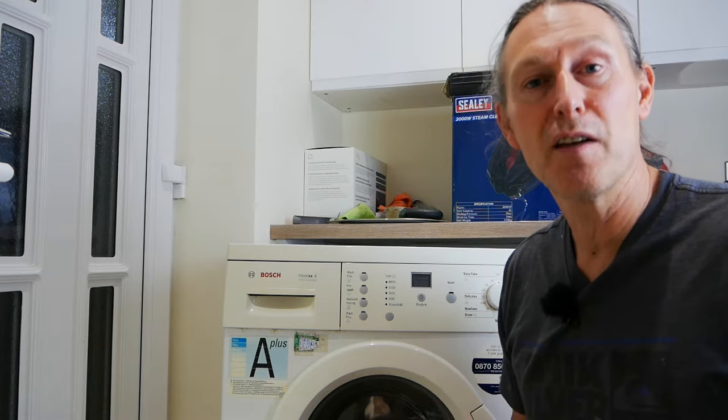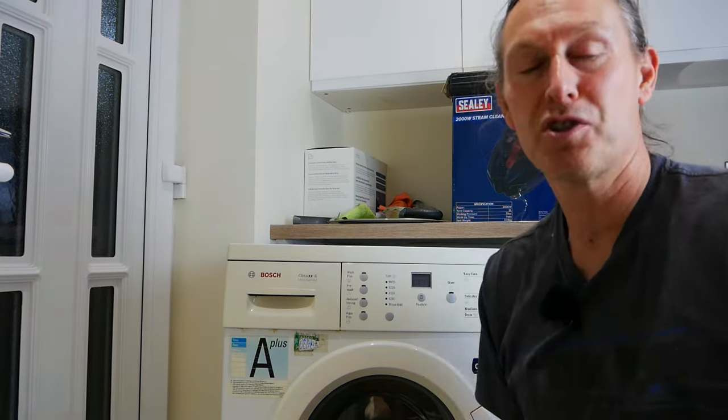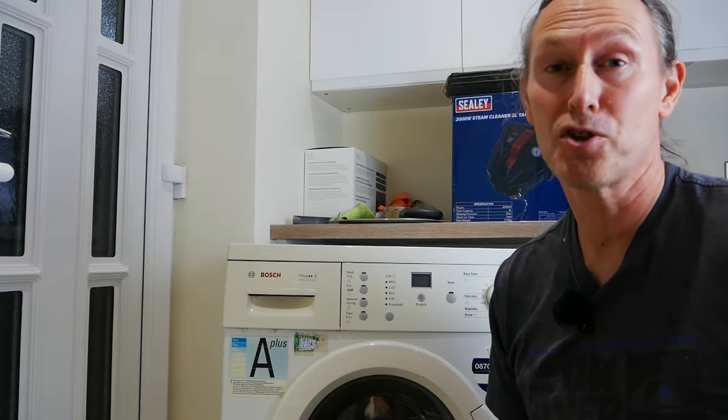It's worth mentioning that this F21 code fix will be appropriate for the following brands, which include Neff, Whirlpool, Maytag, Kenmore and Bosch washing machines.